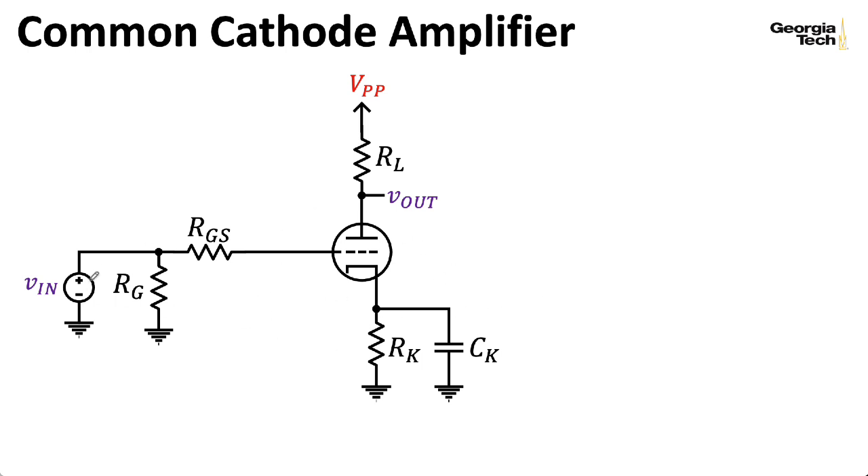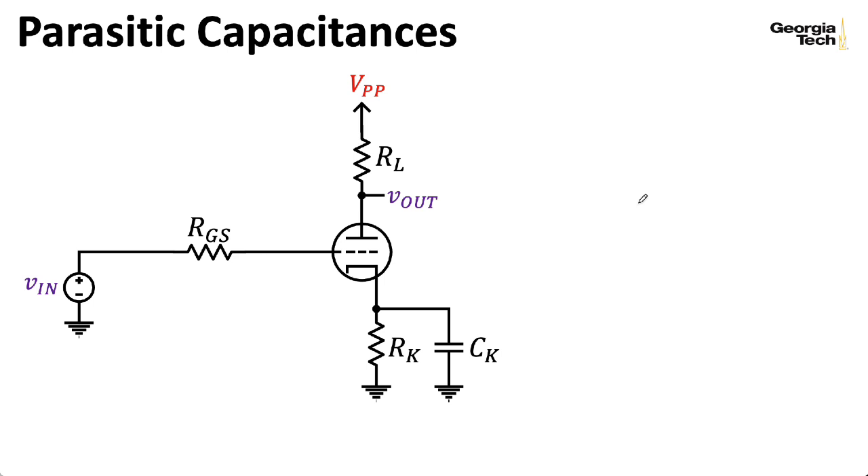For the analysis in this lecture, I'm going to assume that this is a perfect voltage source, and I'll ignore the grid leak resistor. Now remember, the grid, plate, and cathode of a tube are made of bits of metal, and when you have bits of metal near each other, you have capacitors — they may be tiny, but they're there. We're going to introduce CGP, representing the parasitic capacitance between the grid and the plate, and CGK, representing the parasitic capacitance between the grid and the cathode. There is also a parasitic capacitance between the plate and the cathode, but it's not relevant here.